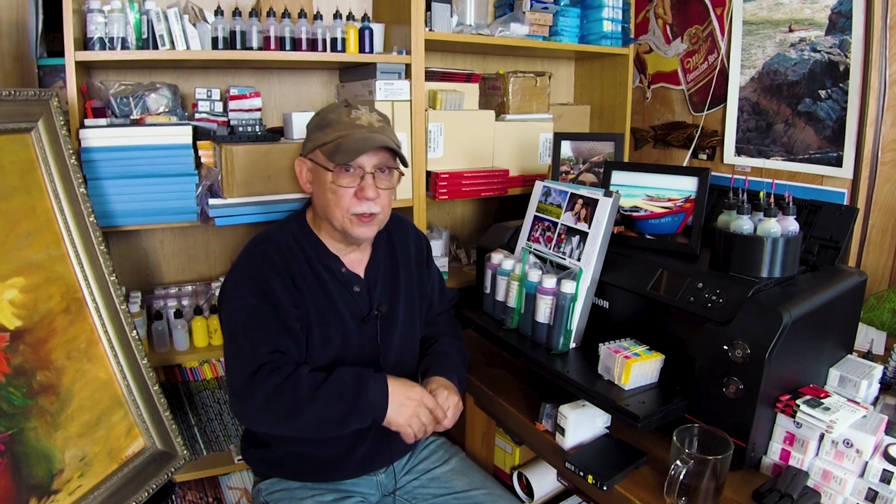Are you telling me no one has emptied a yellow cartridge yet since these chips were made available? That's hard for me to believe, especially with this printer's cleaning cycles — I'm sure somebody reached empty in one of those colors. But if they reset, there's nothing to speak about, nothing to complain about, so you simply don't hear their voice.